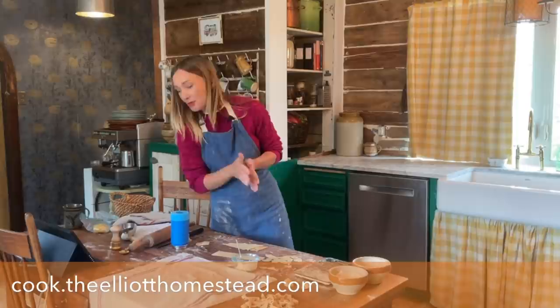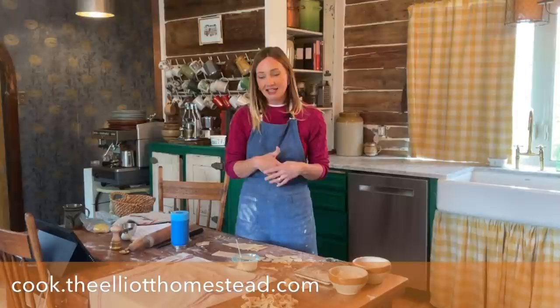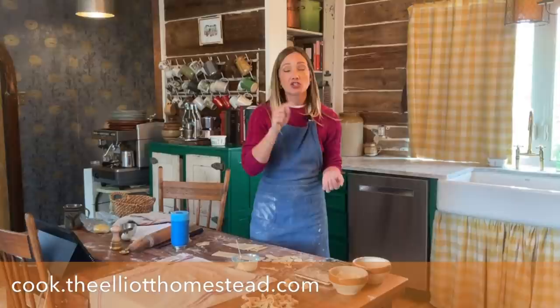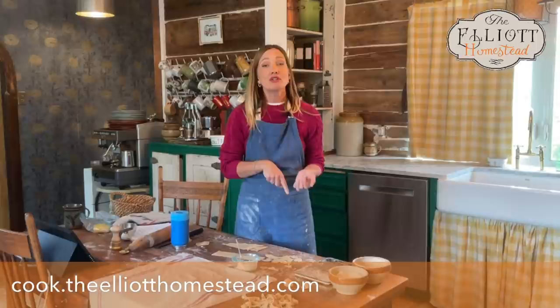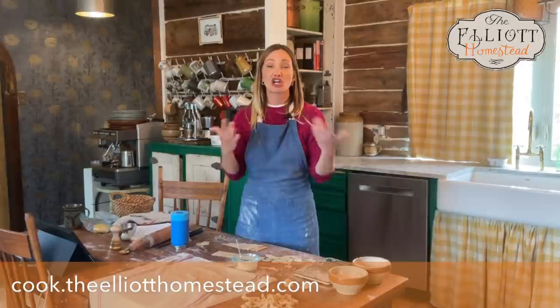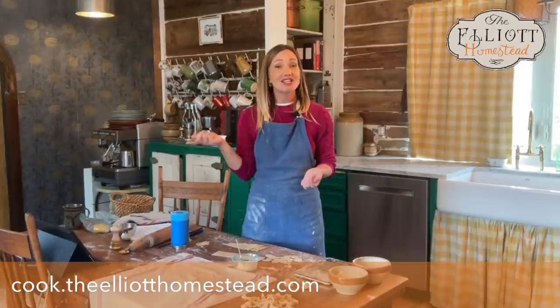The recording of this class will be sent out as soon as it downloads to email — probably about 30 minutes. You should all have the PDF now as well. I would love for you to join my cooking community — visit cook.theelliotthomestead.com. If you join within the next 48 hours, we'll send you some pasta recipes you can put into practice right now. These basic noodles are great, but what sauces, meats, flavorings, and herbs do you add? That's what I'll send you in that PDF.